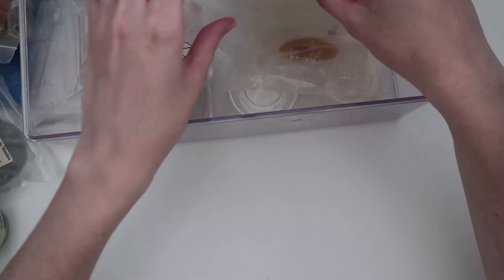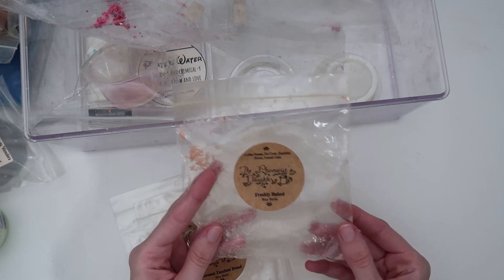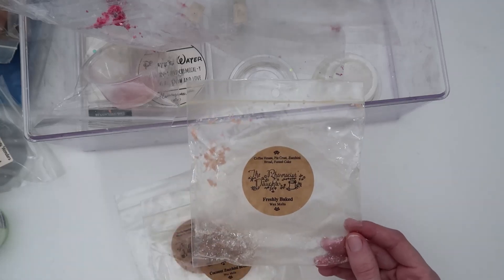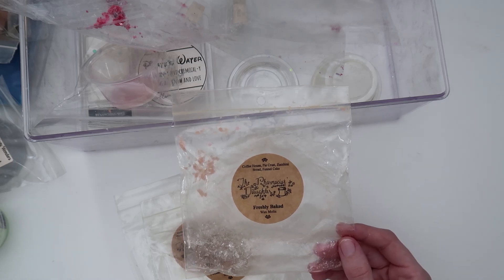Now let's do the Pharmacist Daughter — I have a few from them. The first is Freshly Baked: coffee house, pie crust, zucchini bread, and funnel cake. I've melted this before and really enjoyed it. It's a really good coffee scent; the funnel cake isn't too cinnamon-y, which I appreciate with this blend.